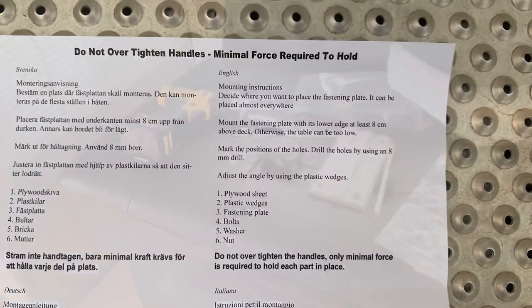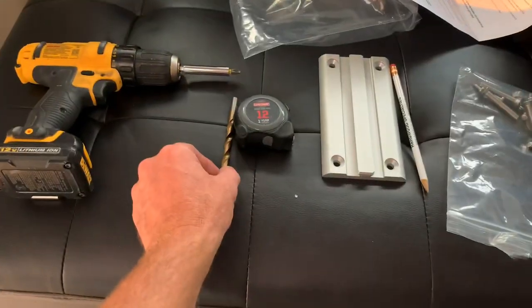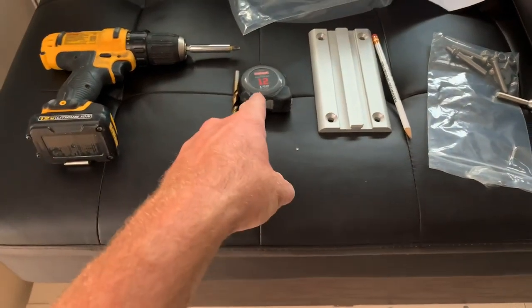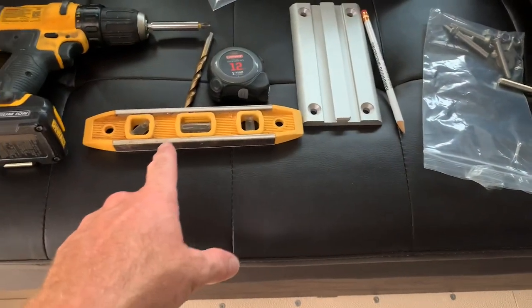All right, so the tools you're going to need: a screw gun, a 5/16-inch drill bit, a tape measure, a pencil or a Sharpie, and — probably not really needed but optional — a level.